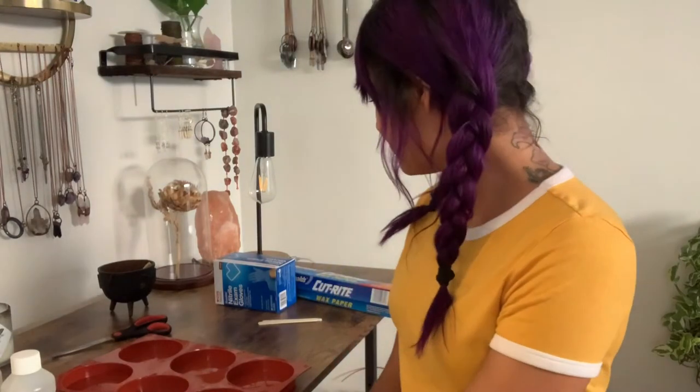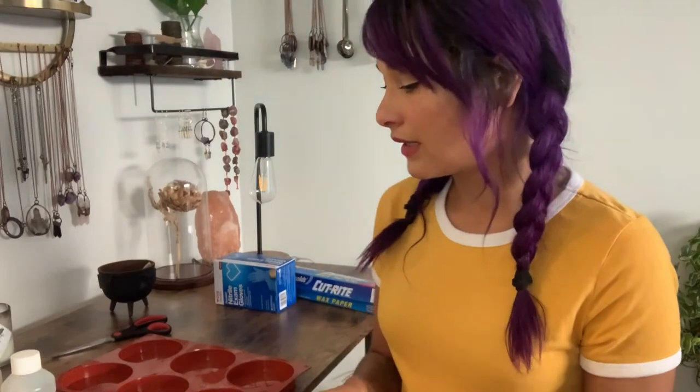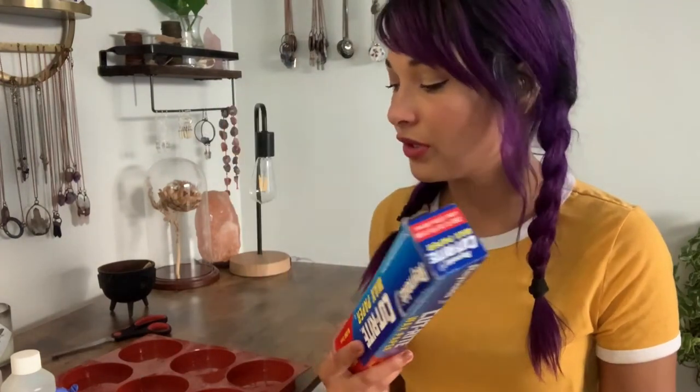And then I've got popsicle sticks to mix my resin. I've also got gloves, because you really don't want to get resin on your skin — gloves are very important. I also have some wax paper. I'll probably put some down underneath my mixing cup at least. Whenever I work with resin, I usually use wax paper because I don't want it on my desk.